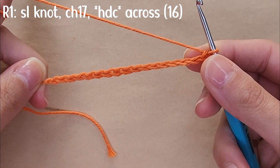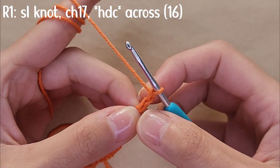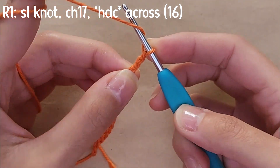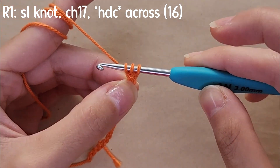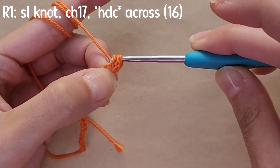Then you're going to half double crochet in the second chain away from the hook. To half double crochet, you're going to yarn over, insert your hook into the chain, yarn over and pull through — with three loops on your hook you're going to yarn over and pull through all of them.